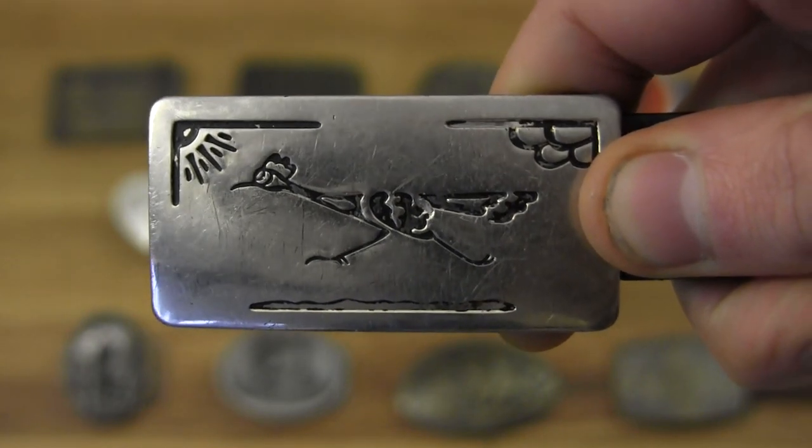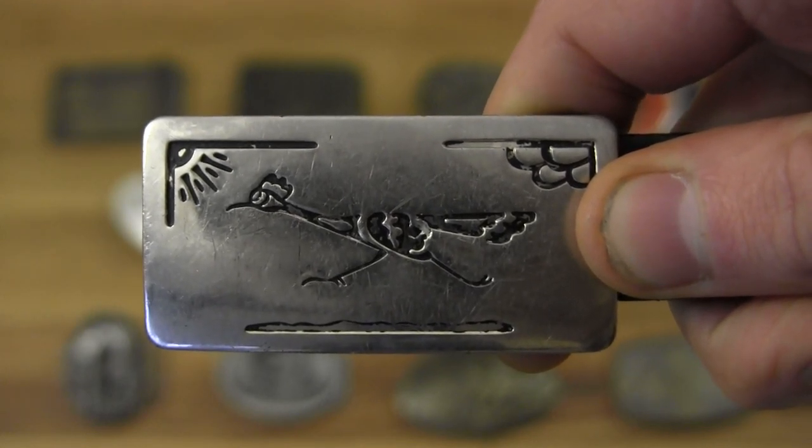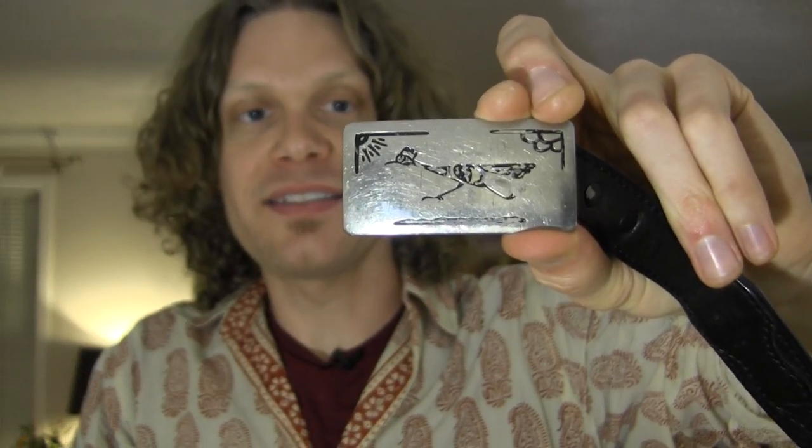Next up is my third most worn belt buckle — it's a thin belt buckle on a thin black belt, and it's really the only buckle I have for this belt. It is a Roadrunner, and I got this one at a consignment store in Phoenix, Arizona called Brass Armadillo. If you're anywhere near Phoenix you need to check out Brass Armadillo for belt buckles — they've got a ton at really good prices. This one is simple, classy, and does what it needs to do.